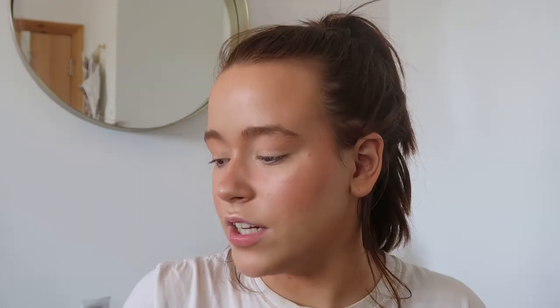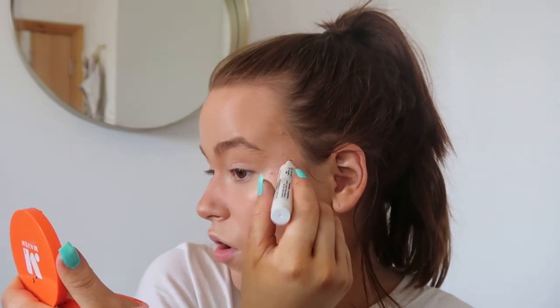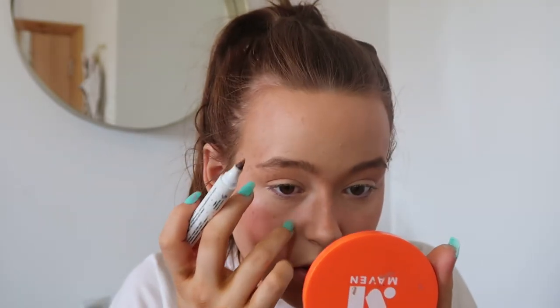To finish off my base, I love to add freckles. I did a freckle video a couple of videos back — my favorite way is using fake tan and a little eyeliner brush. But another thing I've been loving because it's so quick and easy is the Misguided Frex Appeal Freckle Pen. I just dot on my freckles and tap them out with my finger to blend them in a little, applying them across my nose and cheeks everywhere.